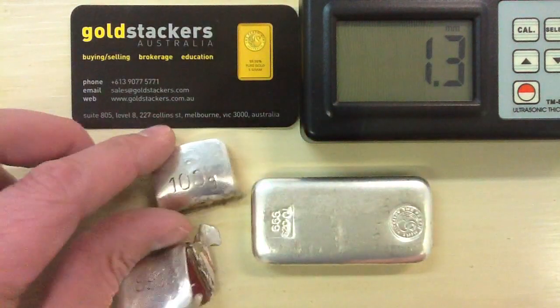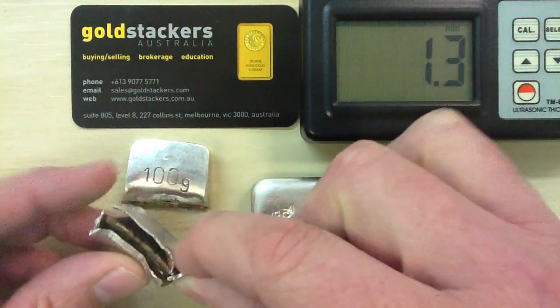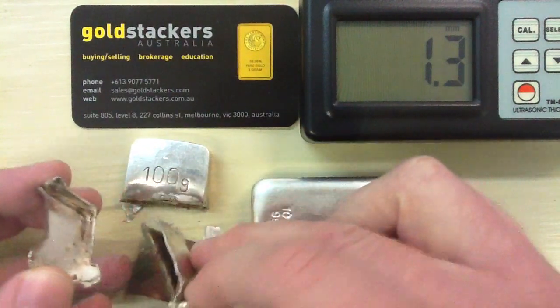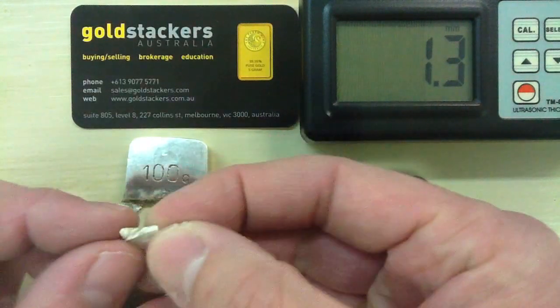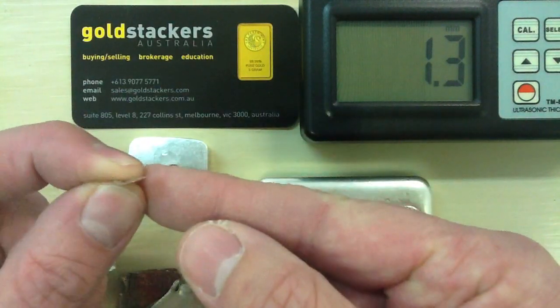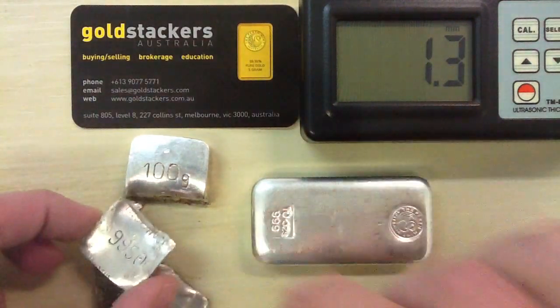Obviously something is wrong with this bar. And sure enough, when it was cut in half, it was nothing more than a thin silver case around some chunks of copper, then plated with silver — and that plating was thick enough to fool an XRF machine into reading it as pure silver.